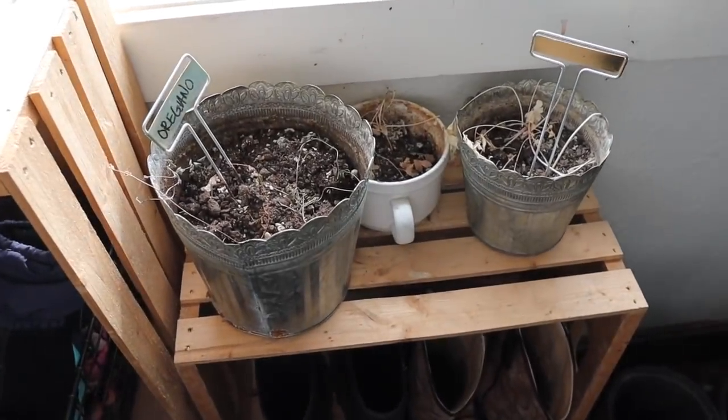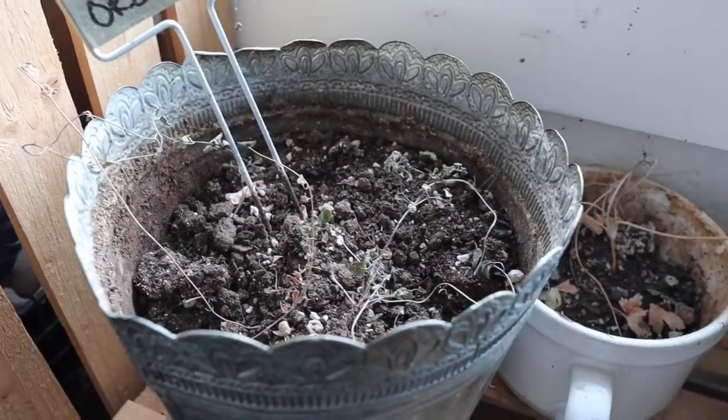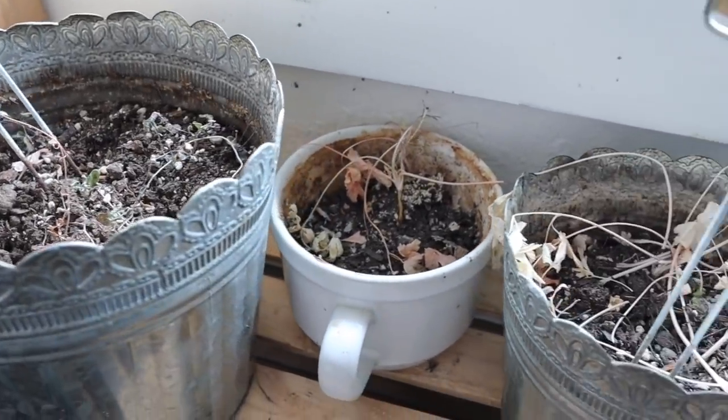It's still too early for me to start my seeds, but I do need a way to replace the seedlings that I killed in that mudroom window. So today I'm going to plant a few herb seeds just to get my fingers in the dirt and see some green.